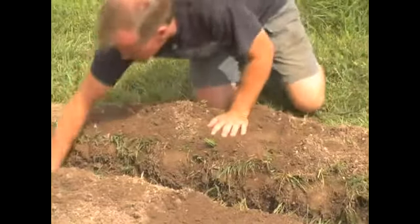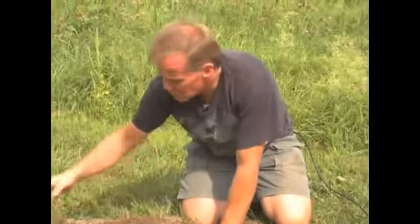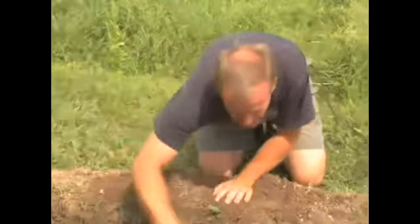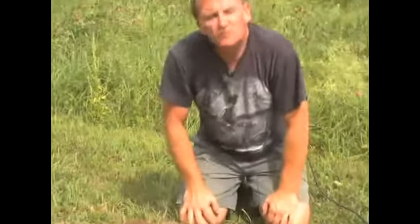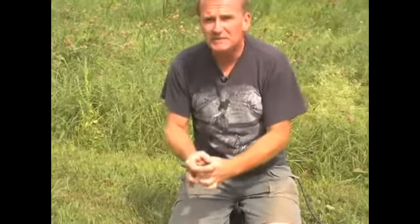We put our last piece in, one foot apart. Assuming you're going to plant in multiple rows, make your rows about two and a half feet apart. You want to give your plants plenty of room to grow. Otherwise, if they're too crowded, you're going to get a lot of potatoes but they're going to be tiny. So give your plants plenty of room.